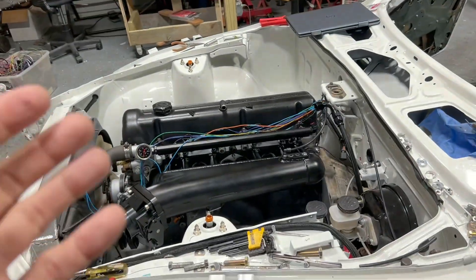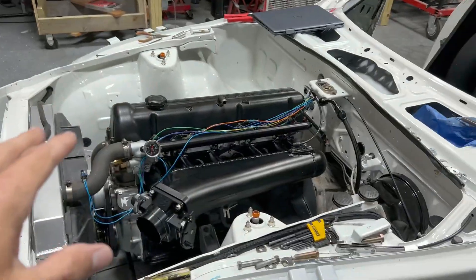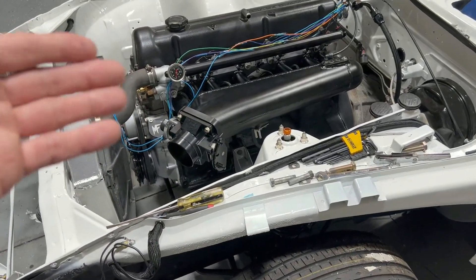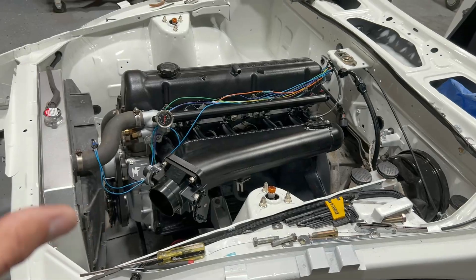It's running on the ECU Masters EMU Black with wasted spark and bankfire injection. I wanted to go over how I have the trigger settings set up and what sensors you need to get it running.